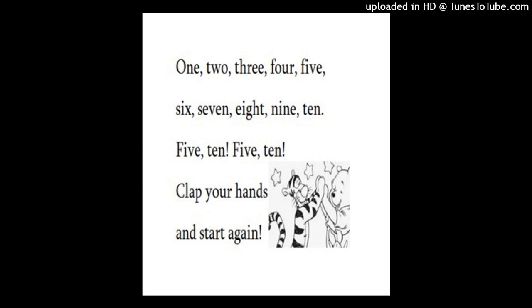5, 10. Clap your hands and start again. 1, 2, 3, 4, 5.